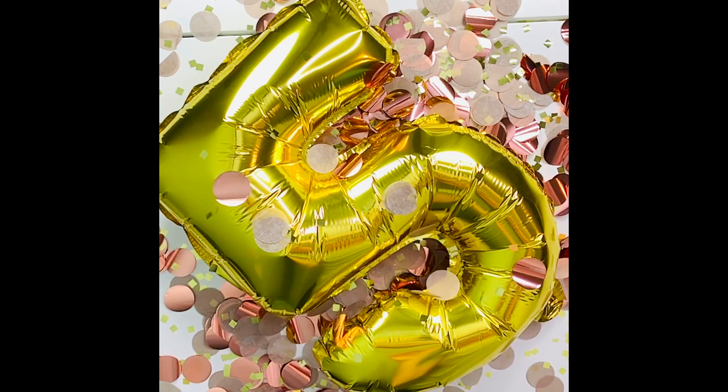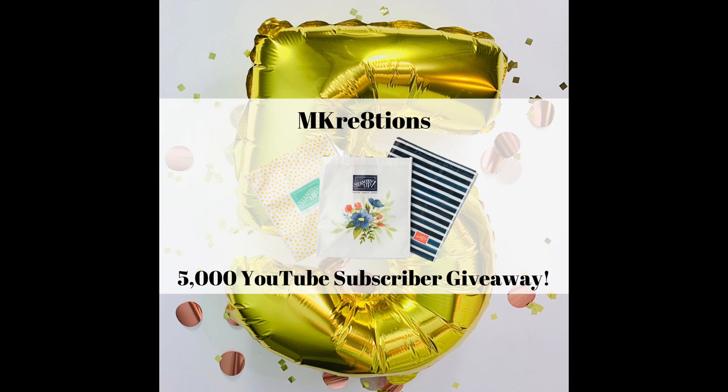Hello creators! Welcome to the special 5,000 YouTube subscriber video. Thank you so much for helping me get here — I am just blown away by all of your support. Be sure you head over to mcreations.com and click on the specials link so that you can enter into my second giveaway for one of these adorable Stampin' Up! reusable tote bags to say thank you so much for all of your support.